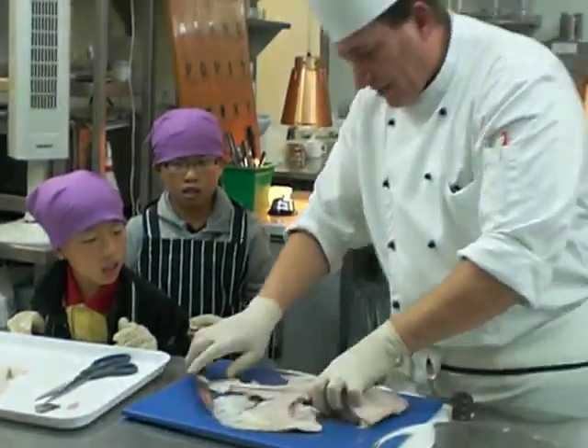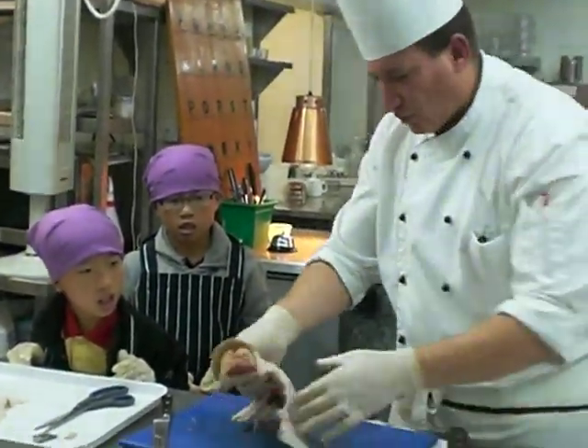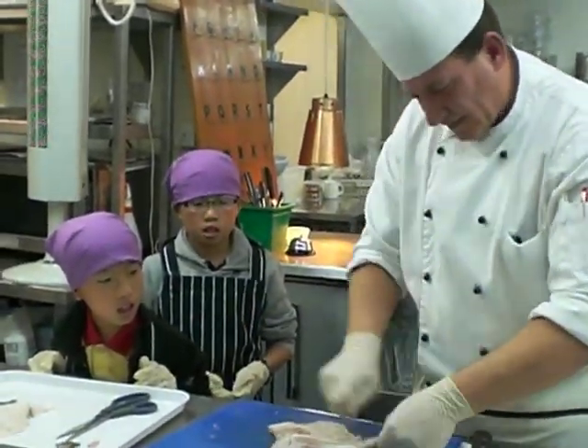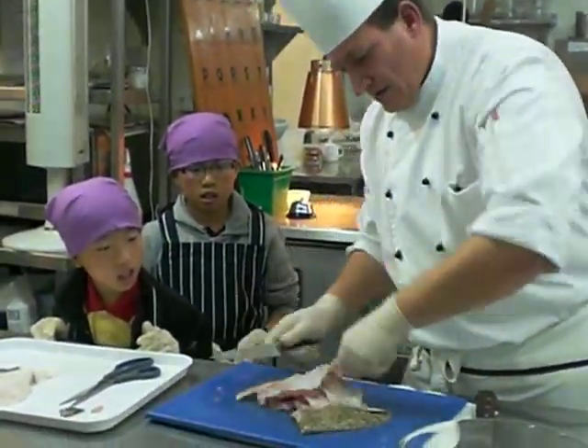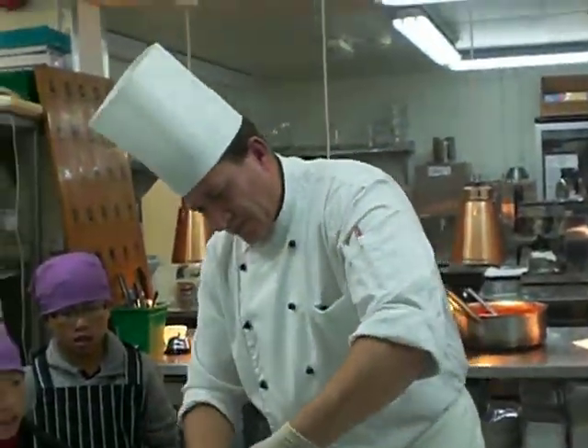See the bone? And then you go behind the neck here. Don't lose any meat — like that. Then you do the same thing, let's get it there.